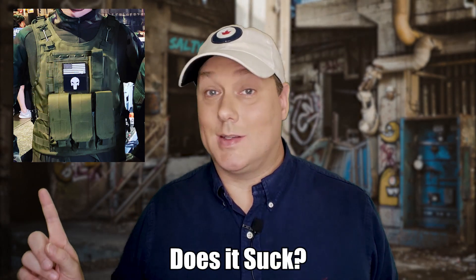Hey everybody, welcome to Saltio Gamer, where we're on an airsoft journey and we're sharing everything we learn along the way. Today we're talking about plate carriers — more specifically this plate carrier. It's a $29 plate carrier and we're asking the question: does this guy suck? Stay tuned to find out.